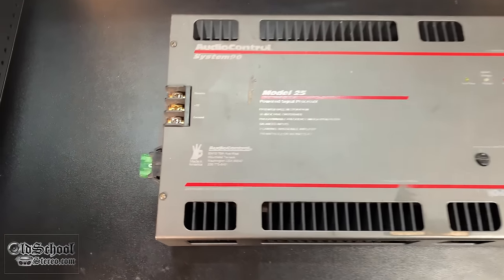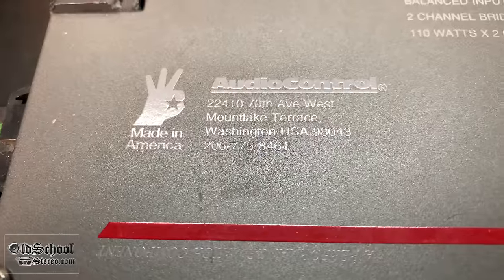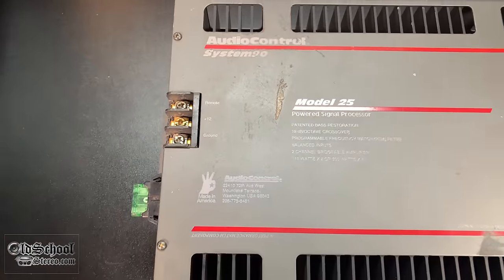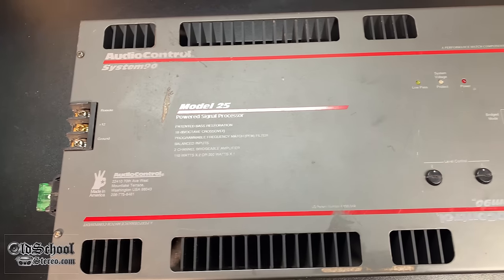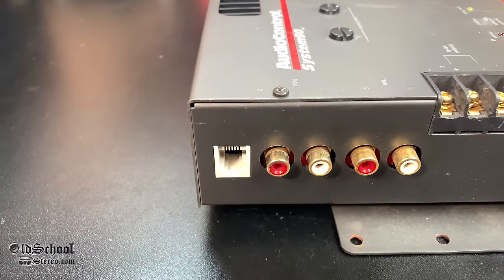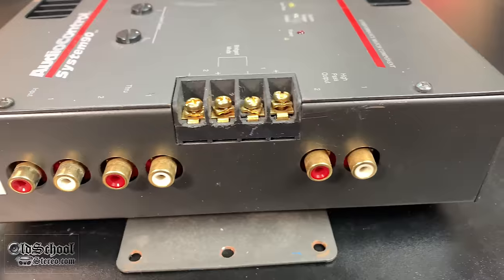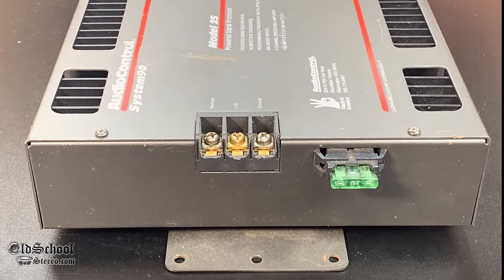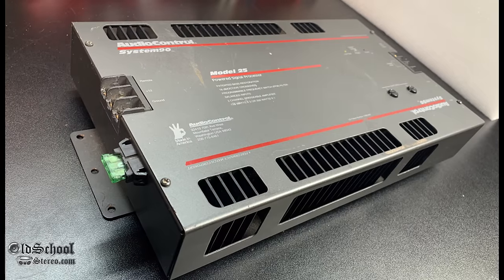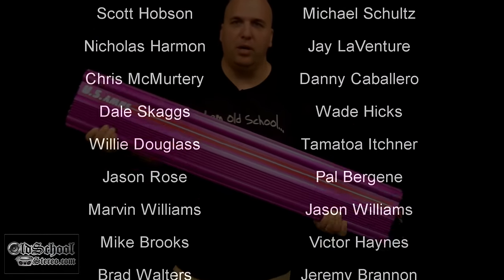There you have my overview and test of the Audio Control System 90 Model 25. I was impressed with its performance — this amp being almost 30 years old, it performed right up to spec in pretty much every test, and over spec in most of them. If you guys like these old-school videos, I'm trying to do at least one per week. I'd appreciate a thumbs up — we're getting very close to 100K subscribers.